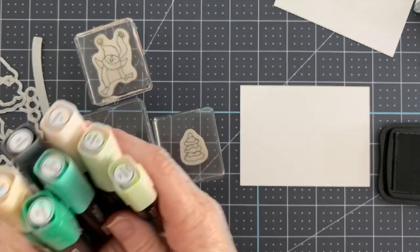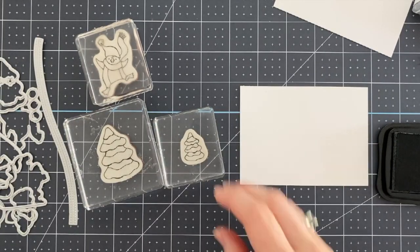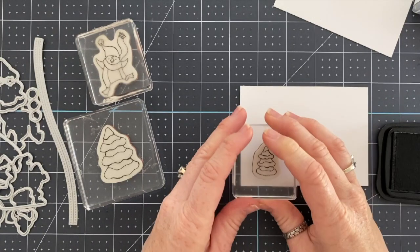These are all of the colors in our Color Splash — kind of a weird combo. We've got black, petal pink, shaded spruce, and soft sea foam.